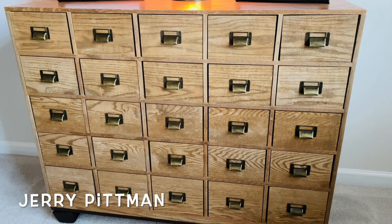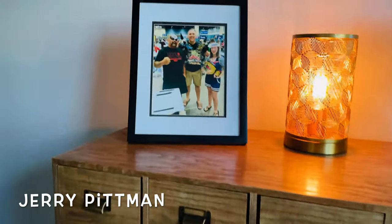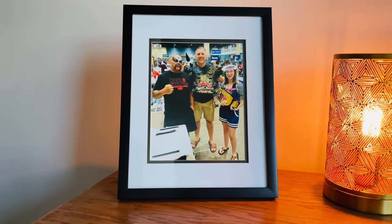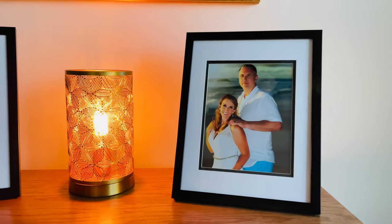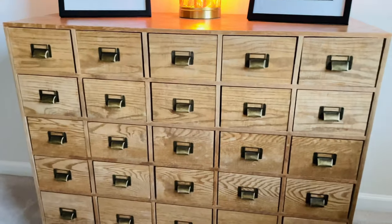Today I'm going to give you a little update on my card catalog. One thing I love is this picture I got right here of myself and my daughter with an animal from the Road Warriors. And of course my picture with my wife here on our wedding day. So let's take a look at this card catalog.